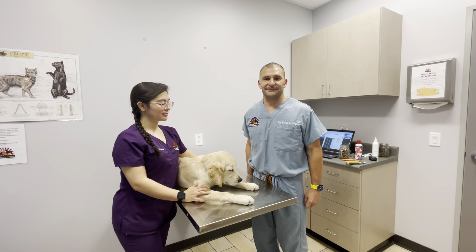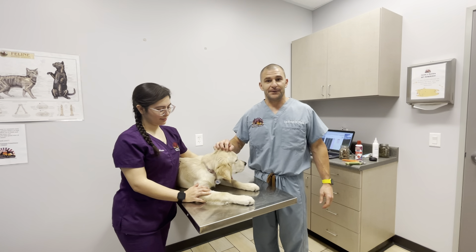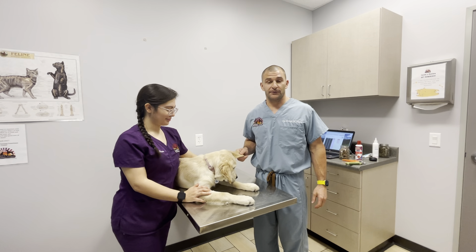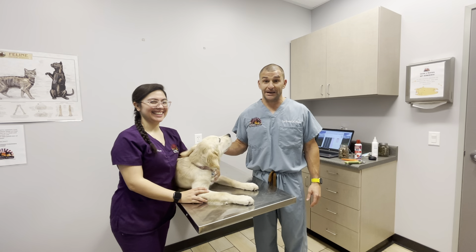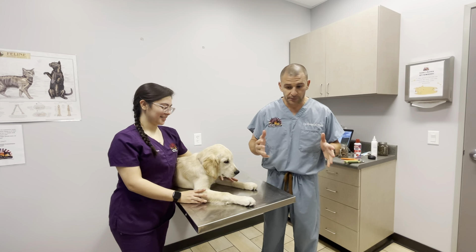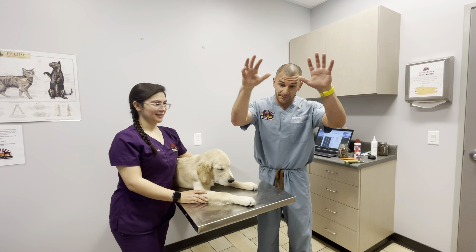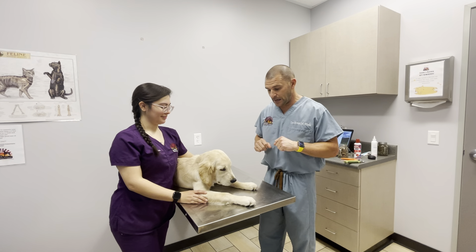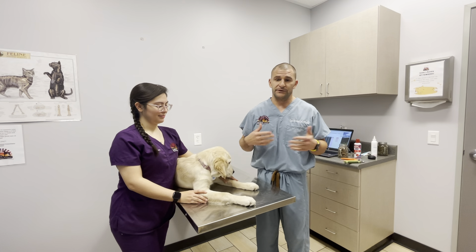Hi everybody, thanks for joining us again for some instructional videos. Today we're joined by Evie once again and Alexis. We're going to focus on nail trimming — sometimes the bane of our existence — but it's really important. Having super long nails can pose a threat: dogs that jump up and inadvertently scratch you, the raking as we call it, and they can just be uncomfortable.